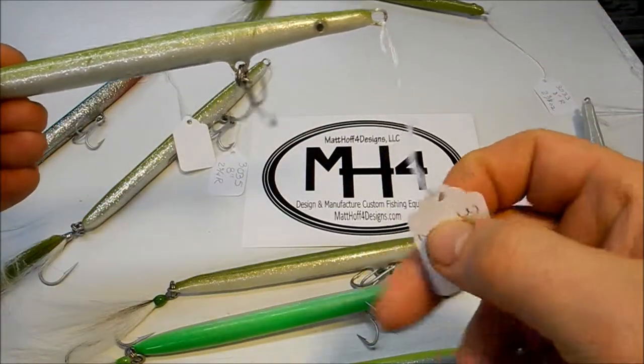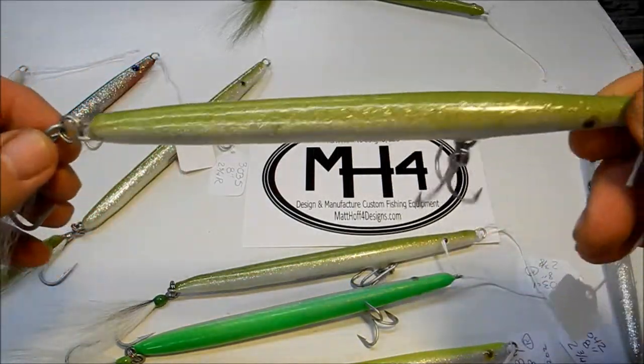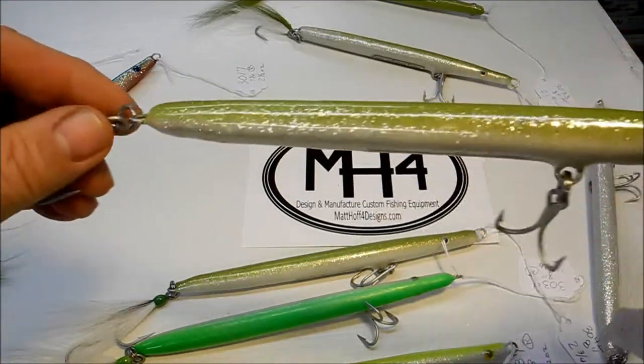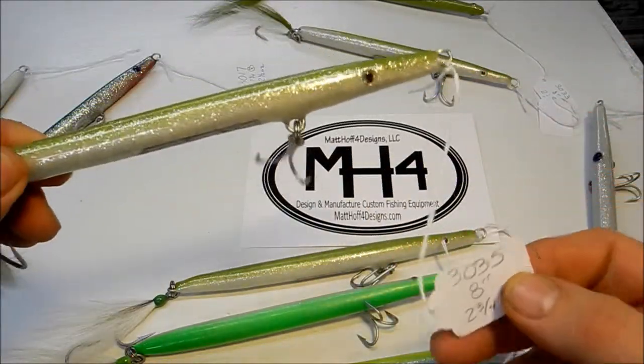These all can be found on my site — it's all numbered. Here's 330. Here's another glittered one. This one is 3035.